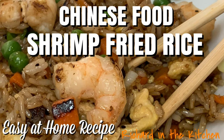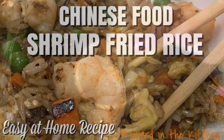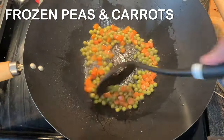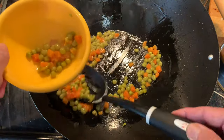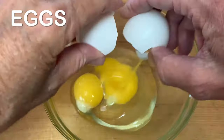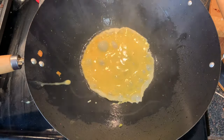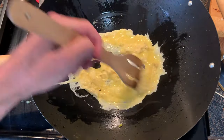Hey y'all, today we're cooking Chinese food — shrimp fried rice at home! In a wok over high heat, add some oil and sauté your peas and carrots for just a couple of minutes, then remove and set aside. Add your eggs to a bowl, give them a whip, and scramble these in the hot skillet for just about 30 seconds.